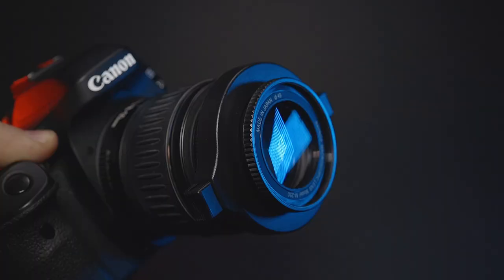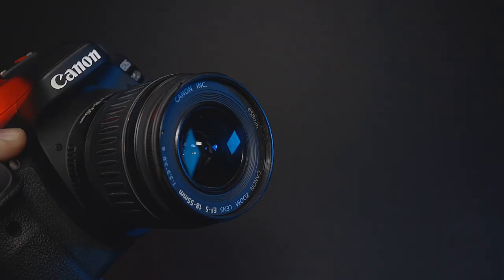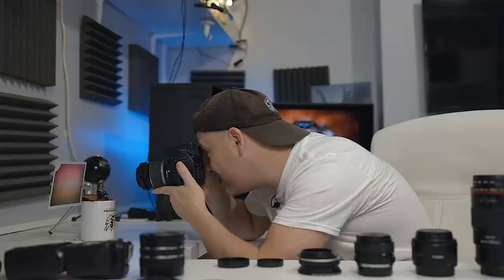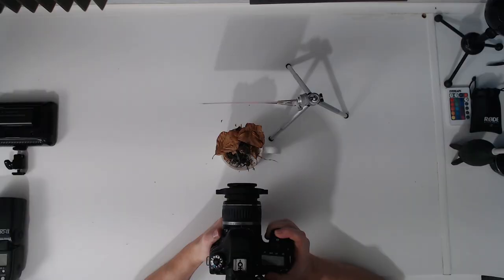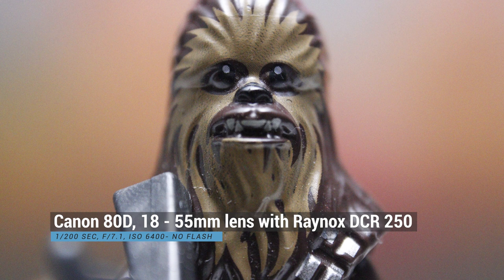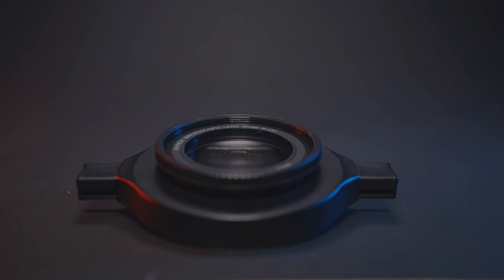Those are the extension tubes — always my go-to answer for getting into macro photography. The next solution I'd recommend for beginners is the Raynox DCR-250. Essentially it's like a magnifying glass for your lens — you have a little adapter that clips onto the front of the lens. The advantage is you don't lose light when you put it on. The disadvantage is you cannot adjust the magnification, though if you have a zoom lens you can use that to vary it.